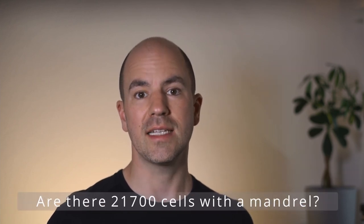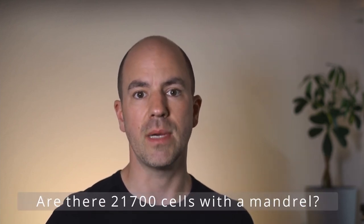I have also not yet seen 21700 cells with a mandrel, so please share your experiences and insights in the comments below. That's it for today. I hope you found this video interesting and learned something new. If so, please leave a like and subscribe. See you in one of my next videos. Till then, stay charged.